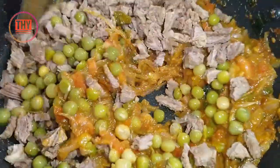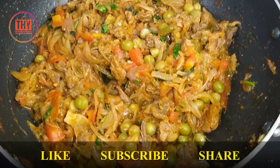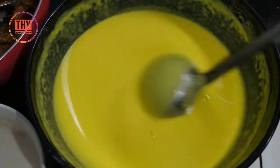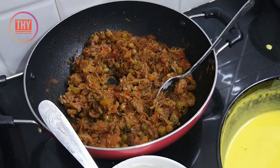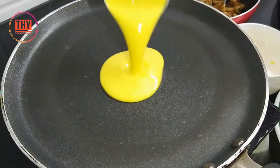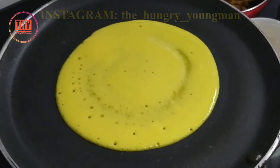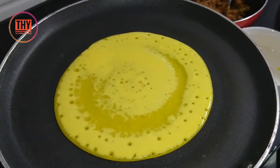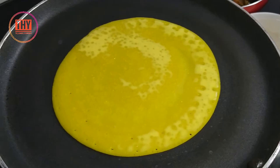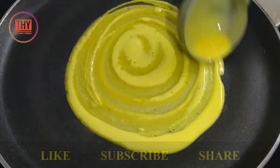Mix it well. Now our filling masala is ready. Make a food glue — you can check out this recipe in our DIY recipe. Now our batter is ready. Keep a non-stick tawa, pour the batter like a thin pancake and let it cook.